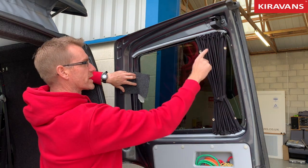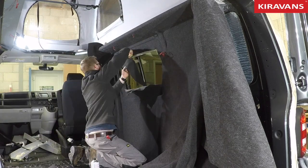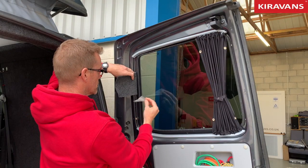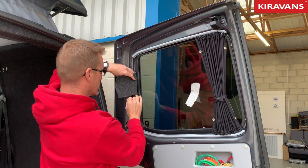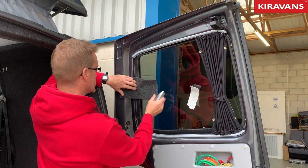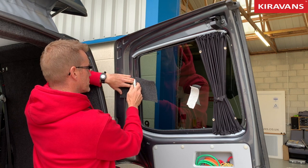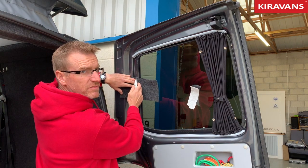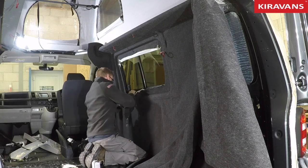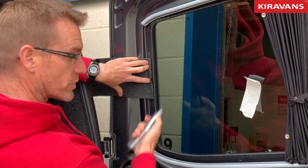You would then remove the bulk of that carpet, leaving yourself an inch or two all the way around. At which point you'd be able to peel off the masking tape. Then I would grab a Stanley knife with a sharp blade and trim that down to about five millimetres of overlap — maybe a little bit more — so that you end up with something resembling that. So you've got a bit of an overlap.